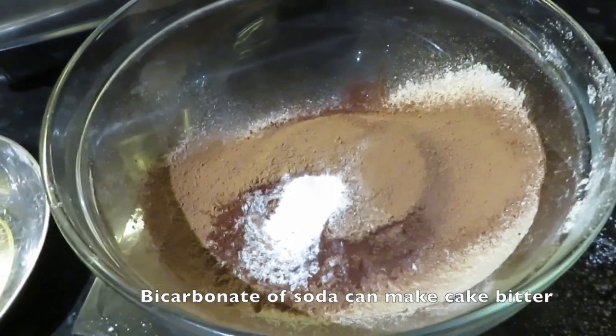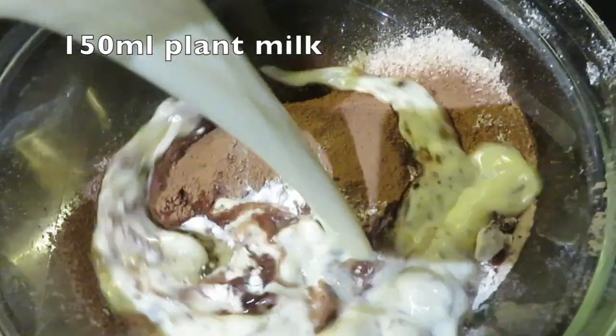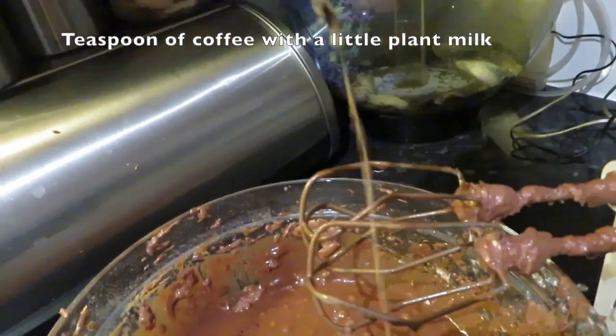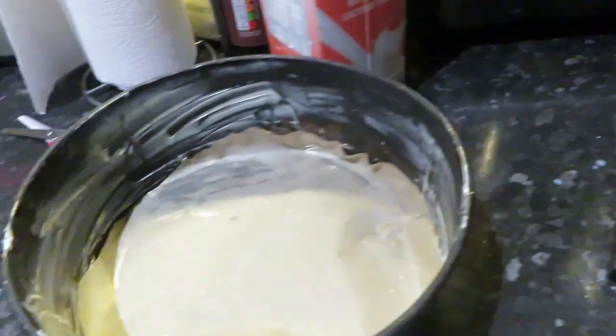Now 80 ml of oil, a similar amount of milk, and a teaspoon of coffee dissolved in a little milk — adding that in. This is just to make sure it has a really nice chocolatey flavour. What you want to do is line a tin and pour the cake mixture in.